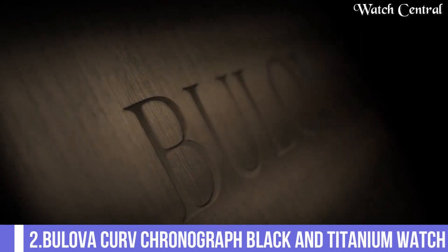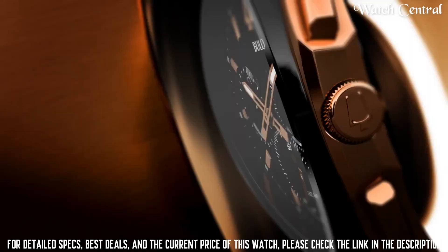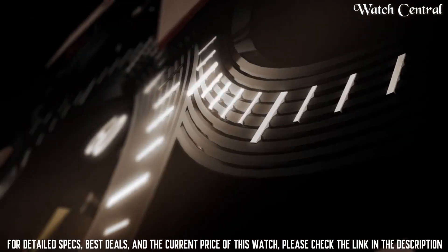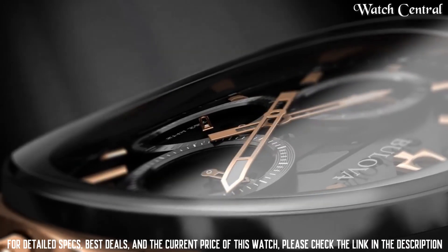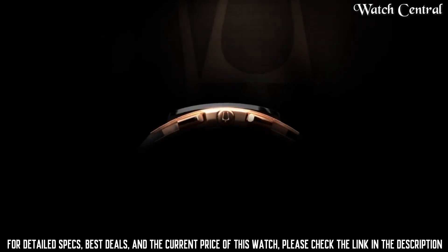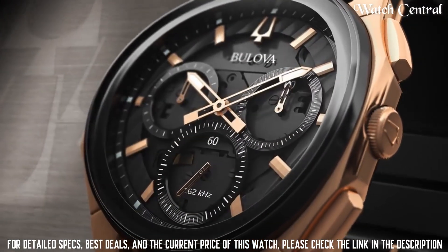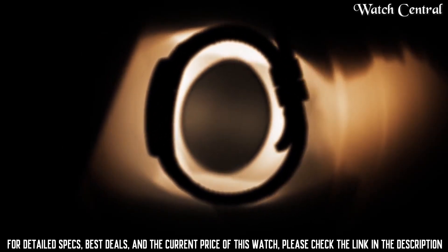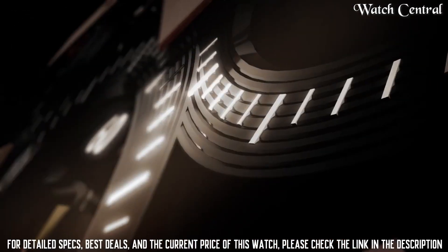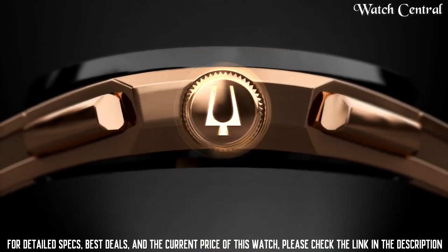Number 2: Bulova Curve Chronograph Black and Titanium Watch. It features a quartz movement, a black dial with silver tone hands and markers, a black titanium case and bracelet. The watch also has a chronograph function, date function and is water resistant up to 100 meters. The black dial and titanium case and bracelet give it a modern sporty look.